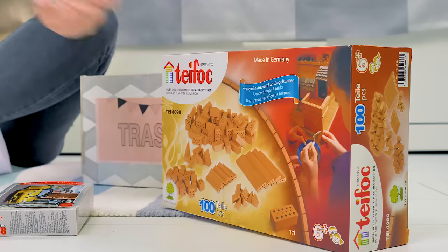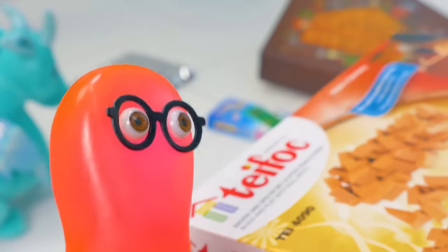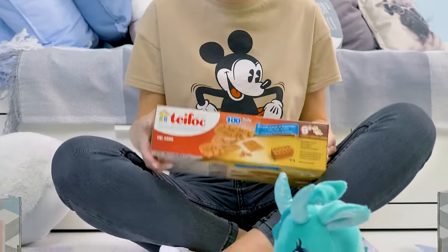You buy everything you see. Why do you need mini bricks, for example? Well, I don't know. I'll build something — sometime. Sammy, I count to three. If you don't tell me what you're going to build, I'll give it to the garage sale.